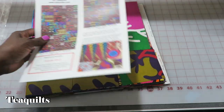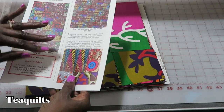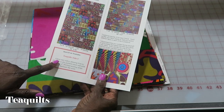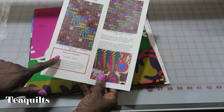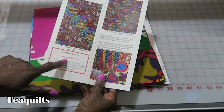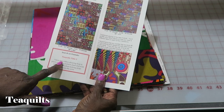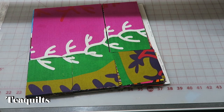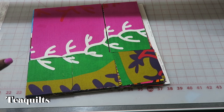I just want to quickly go over some of the instructions. If you want to see the videos I have on the Take-5 quilts, just go on YouTube and in the search bar type in Tea Quilts Take-5. I have two videos where the quilt is shown with sashing and one where the blocks are just sewn together.